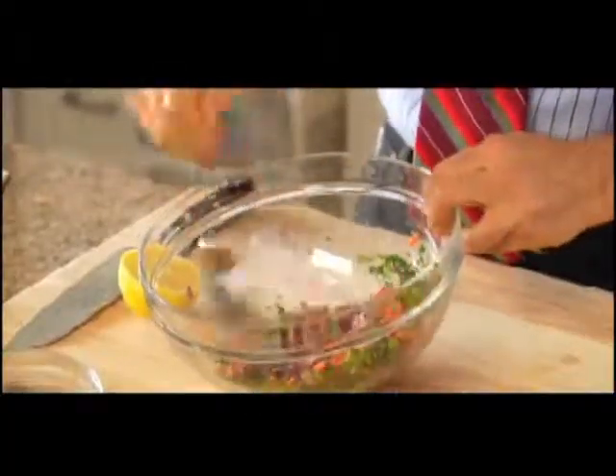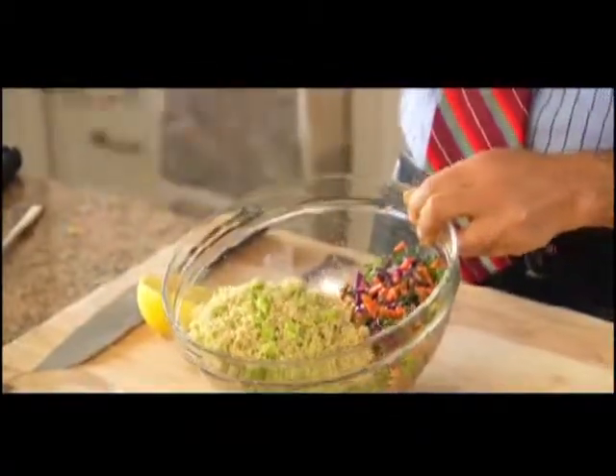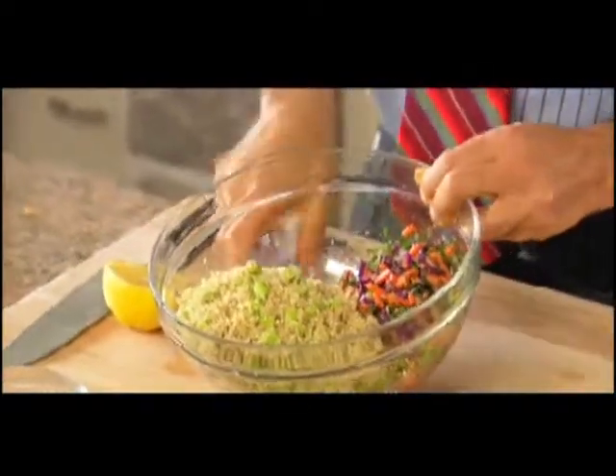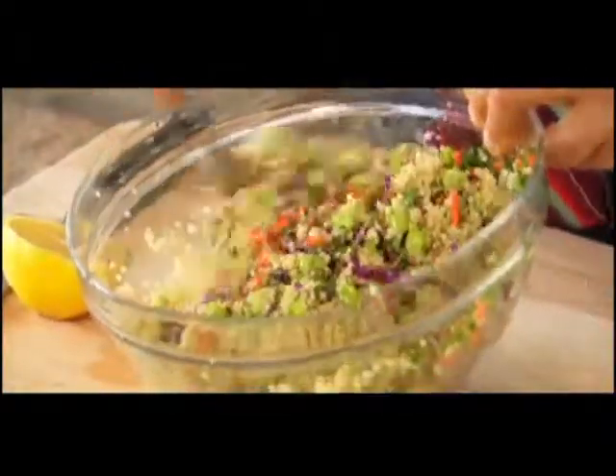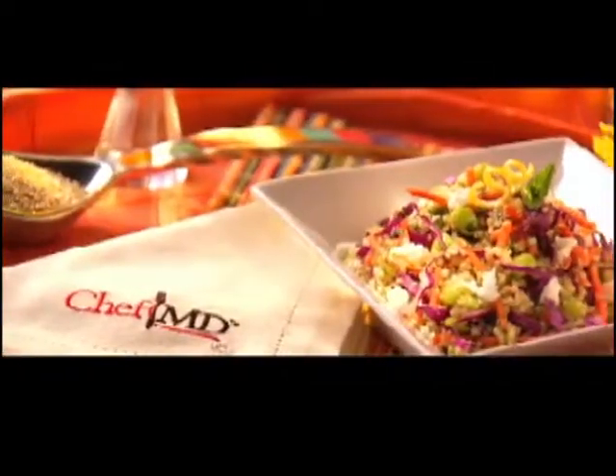Then you add some mint and some parsley, and a pinch of sea salt. To this, we're going to add the lima bean and quinoa mix and mix it all together. Tabbouleh is classically served chilled — this could chill for an hour or 24 hours in the fridge.